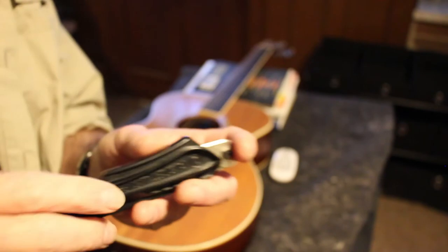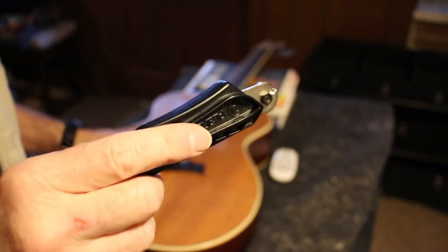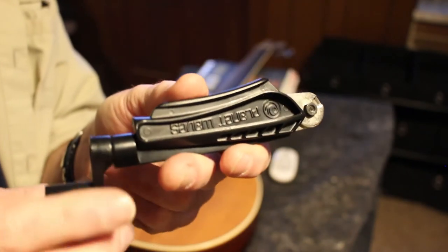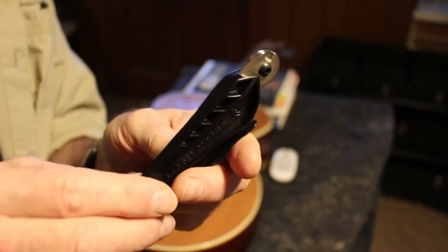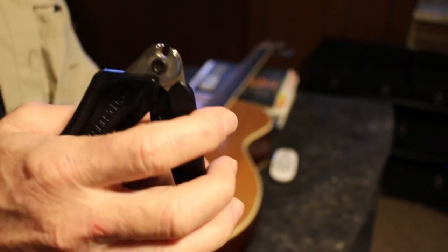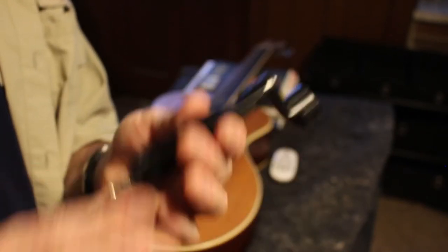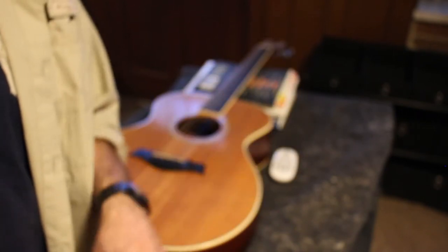The first thing we need to do is remove the strings and take a look at what's under the bridge. This is a handy tool — it's by Planet Waves, I picked it up at Guitar Center a few years back. It's been a godsend. It even has a built-in wire cutter on the end so you don't need another tool. It's a couple of dollars. So we're going to remove the strings right now and move forward.